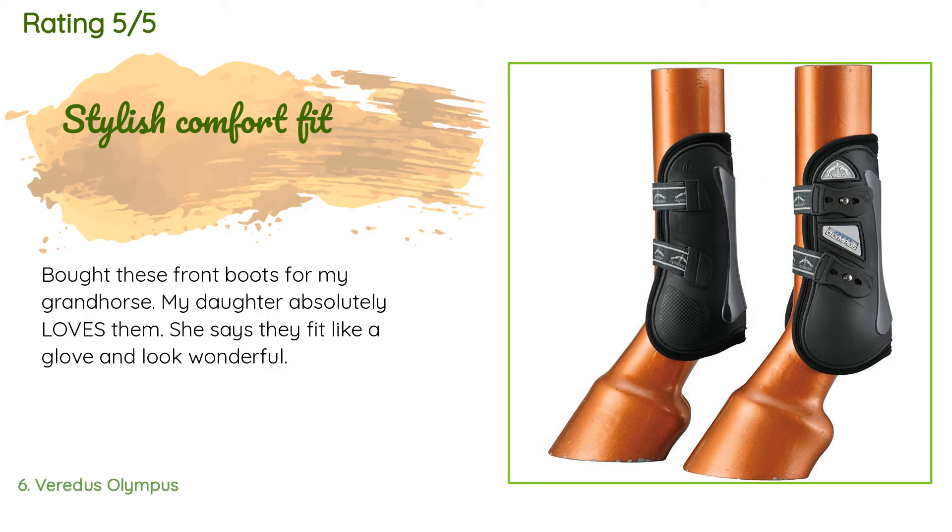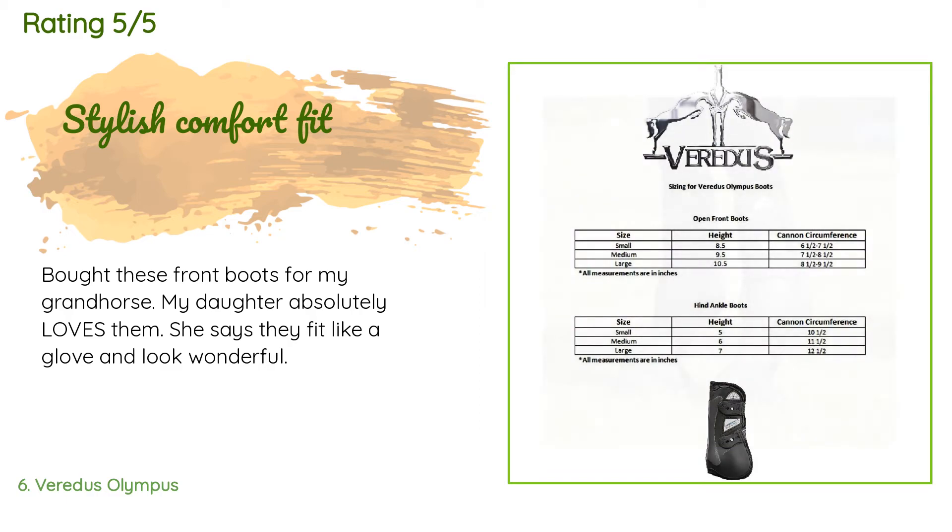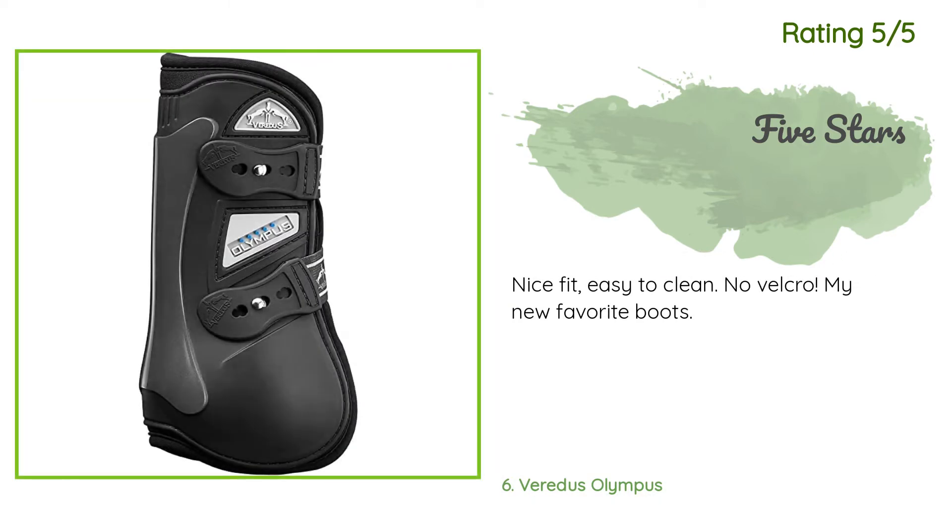A customer said: 'Bought these front boots for my grand horse. My daughter absolutely loves them. She says they fit like a glove and look wonderful.' Another happy customer said: 'Nice fit, easy to clean, no velcro — my new favorite boots.'